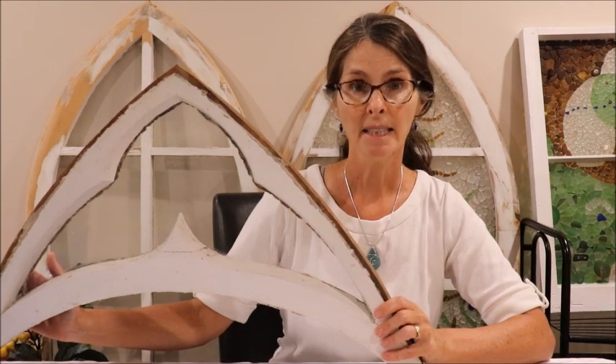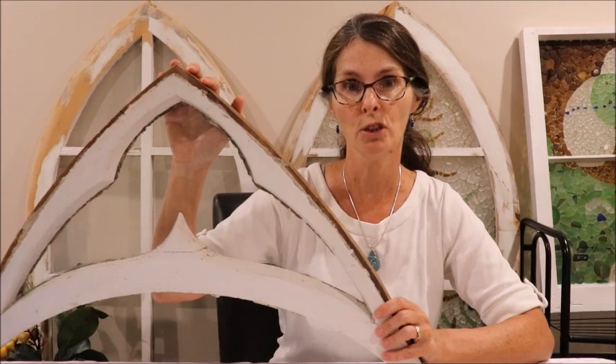Hello everybody, thanks for joining me today. I'm Jackie and I create mosaics using sea glass, and today I'm going to show you how I'm going to create a sea glass mosaic in this antique church window.